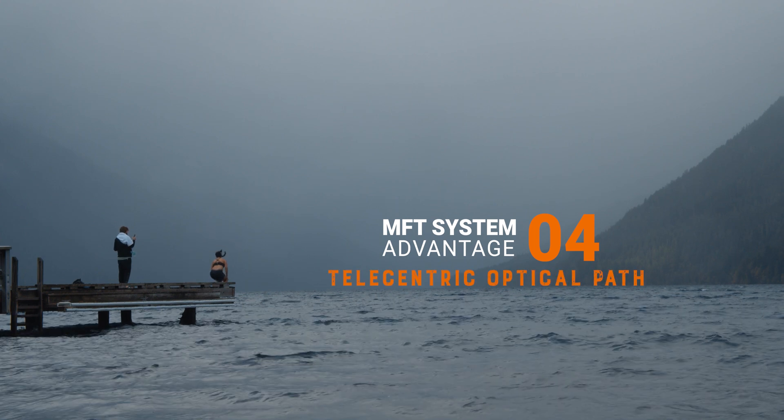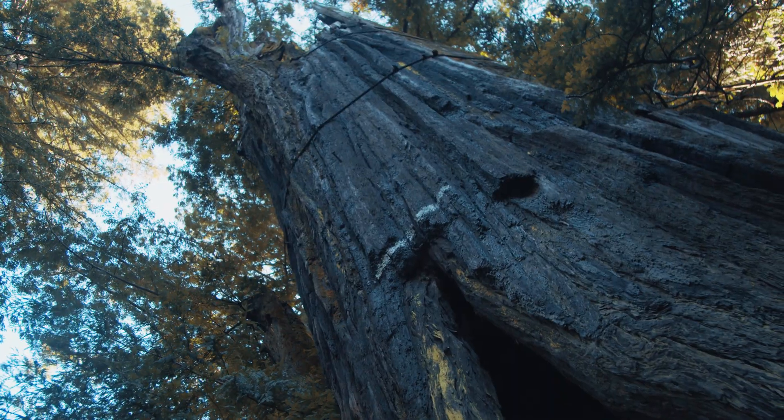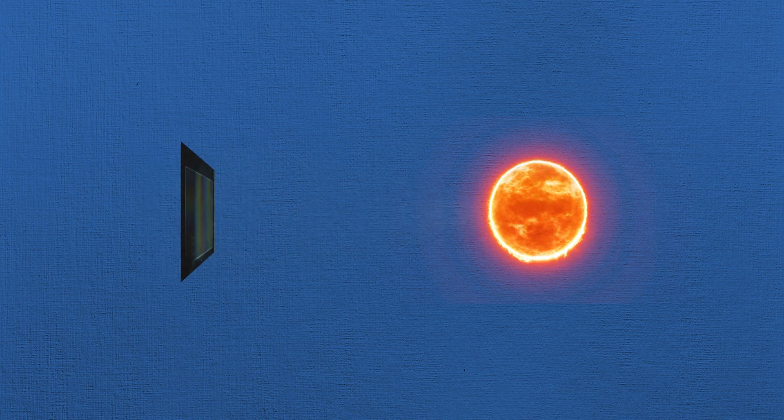Something I discovered while researching this video is called telecentric optical path. What that means is that the optical path of the light hitting the sensor is coming in at more of a perpendicular angle. It actually produces a better and brighter result in the corners of your footage, while at the same time giving you improved off-center resolution. The diameter of the lens mount actually exceeds the size of the sensor, allowing the light to hit the sensor perpendicularly to the sensor's surface, ensuring a sharp and clear image at the corners of the footage. This is a big advantage over DSLR cameras, which face issues with degradation of peripherals, ghosts, flares, and a loss of resolution that are especially noticeable with wide-angle lenses.